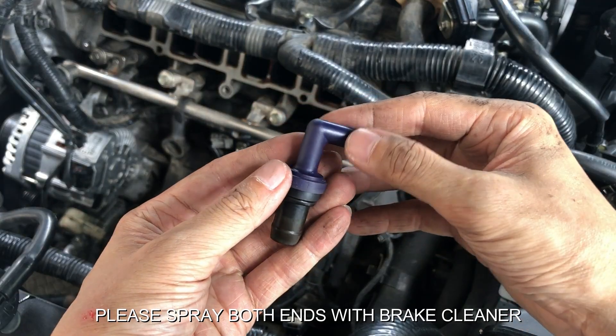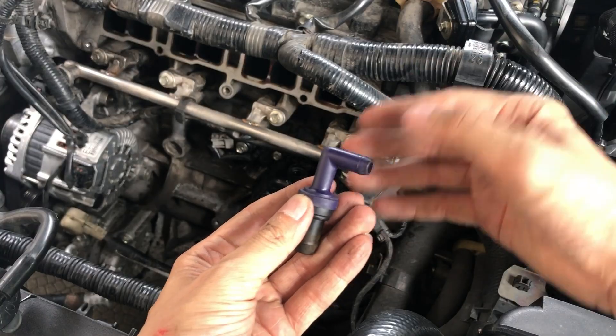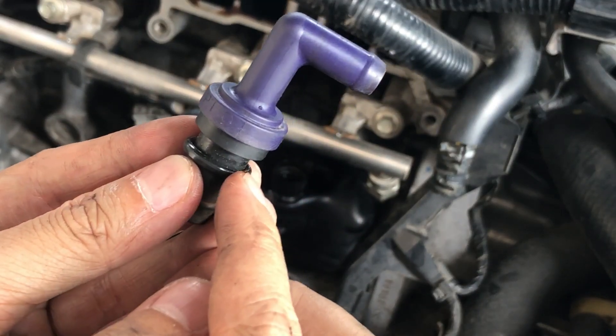Once you have tested and confirmed that your PCV valve is in good working condition, just reinstall it back and the job is complete. Don't forget the O-ring.